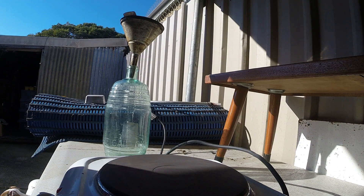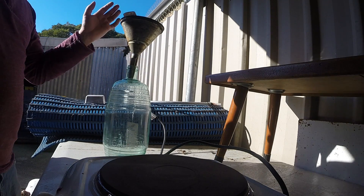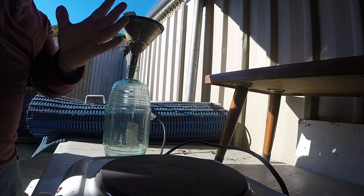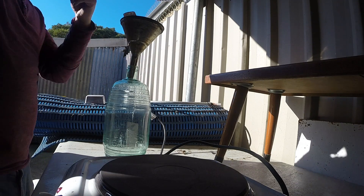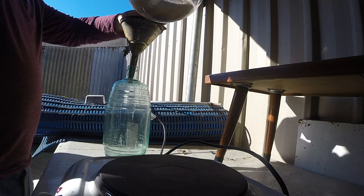Once you've concentrated it down you have to make sure it's stopped up. I think the word is hygroscopic — the sulfuric acid in concentrated form will pull the moisture back out of the air, so it'll dilute itself if left open.